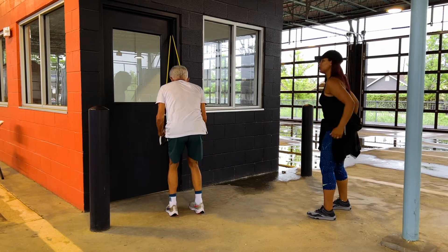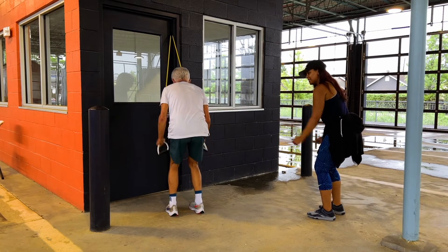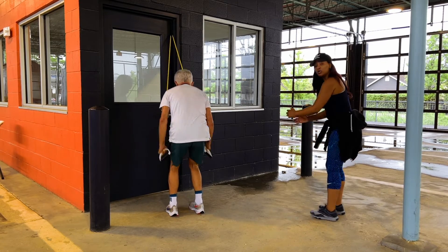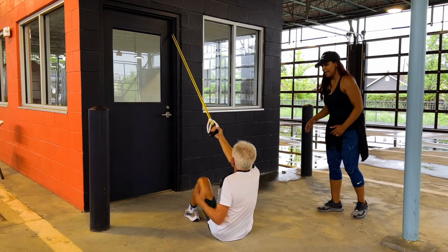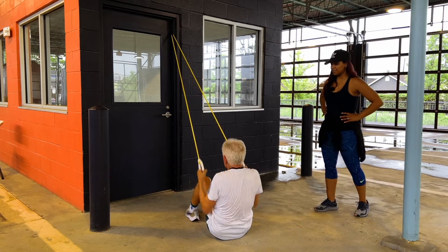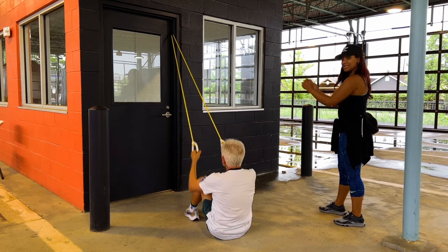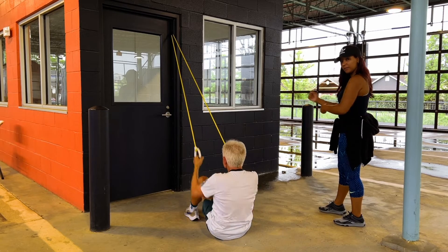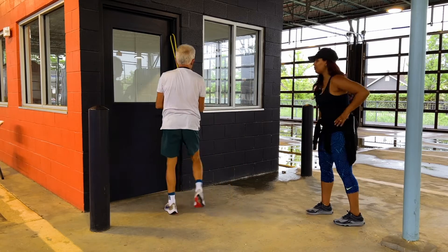Next we have the ski tricep extensions — acting like you're skiing, extending those arms back and then pulling. Notice how Mackie's not going super far back, protecting those shoulders and elbows. Coming back down onto the ground, elbows in, pulling out. You can extend those arms all the way out or keep them a little bit bent, whatever works for you. Notice that he's not arching that back and pulling all the way back.